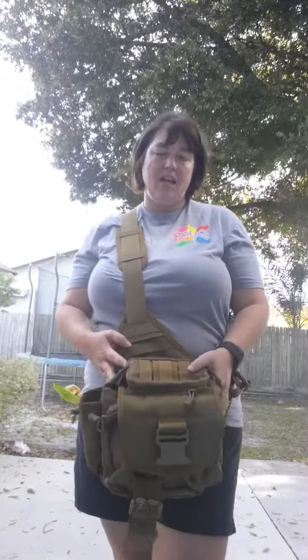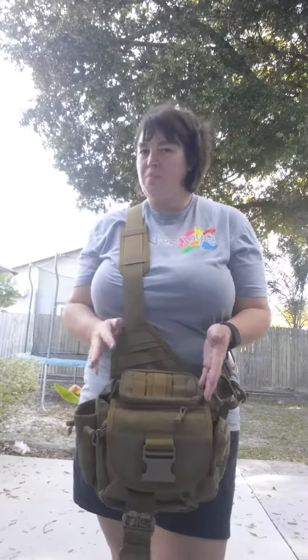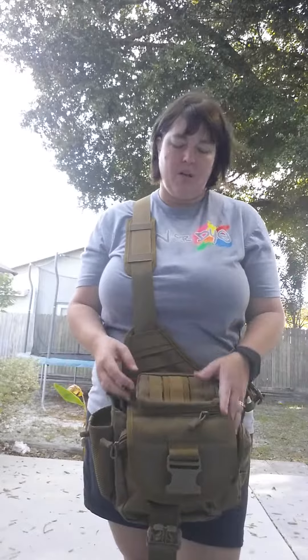Now, this bag I got in Coyote Tan. They do have it in black, and then three different types of camo colors. Most of my bags are black, so I thought I'd go with a different color. I wasn't sure about the Coyote Tan - it's kind of military-ish, but being that my brother's military, I thought I could pull it off.